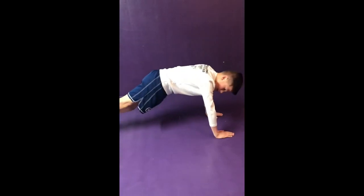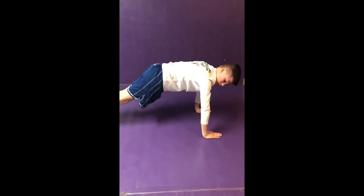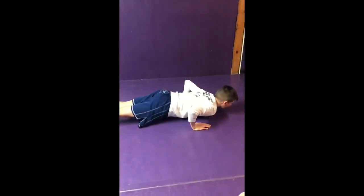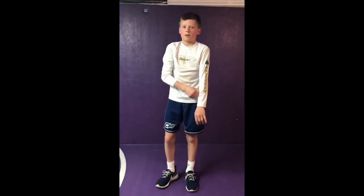Don't cross your feet over because then you're going to be working one side of your body. Keep them straight. Bring your hands in right under your shoulders, look forward, down, up. That's one. Nice and slow, nice and crisp — we don't want to rush our push-ups.